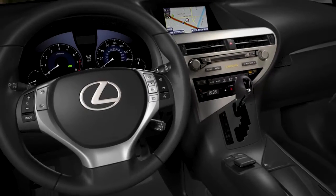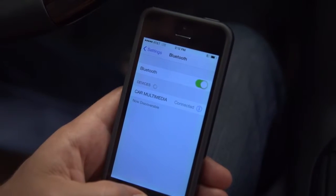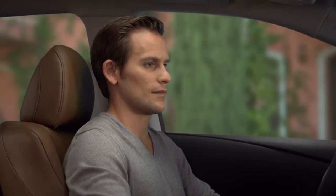To make a call using voice command, your phone must be paired and phonebook installed. You can either call by name or dial by number. Calling by name accesses the names and numbers in your phonebook.